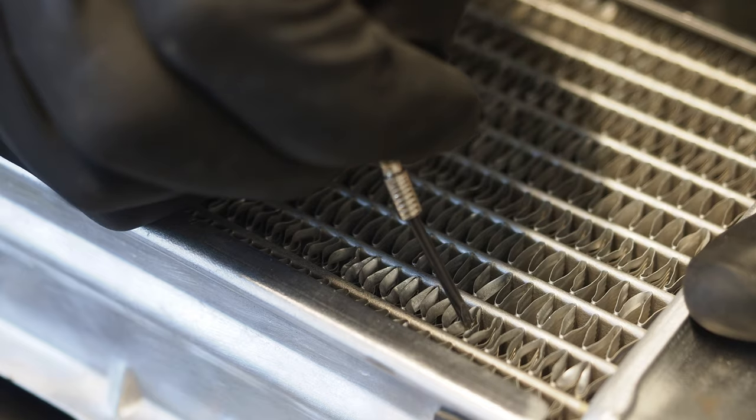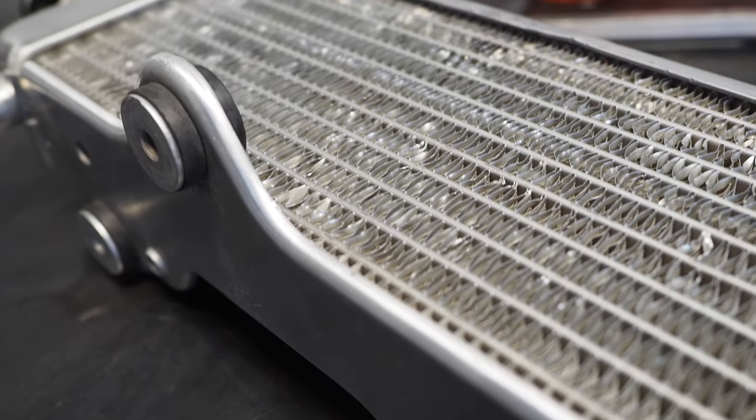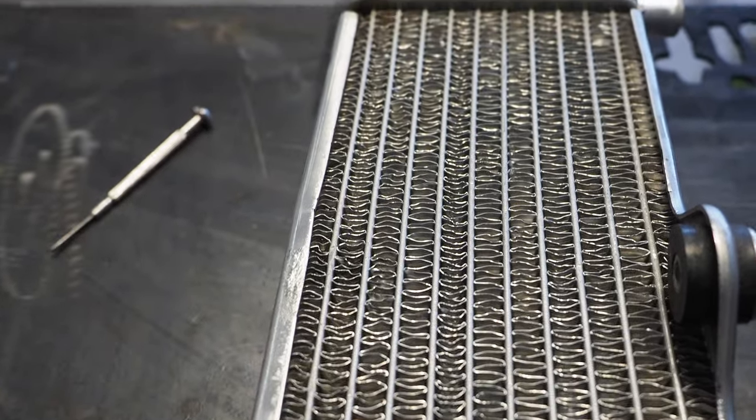If you've ever ridden a dirt bike before, you've definitely come across bent radiator fins, which are super annoying. In this two-minute tech tip, I'll show you the best way to get those radiator fins unbent. We got a set of radiators here from a YZ250. The only thing you really need to get these fins unbent is a tiny, small screwdriver like this — and I'm talking tiny.